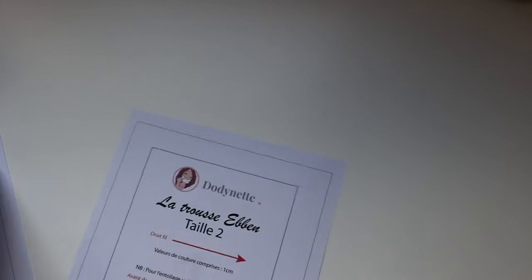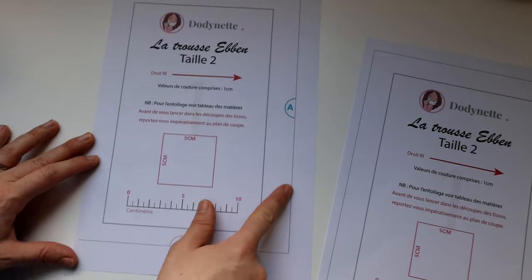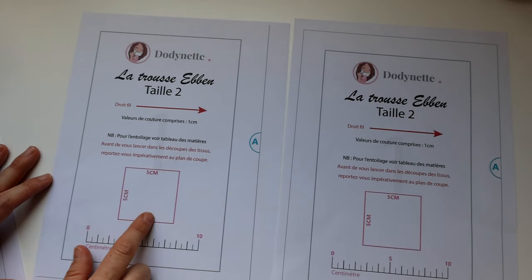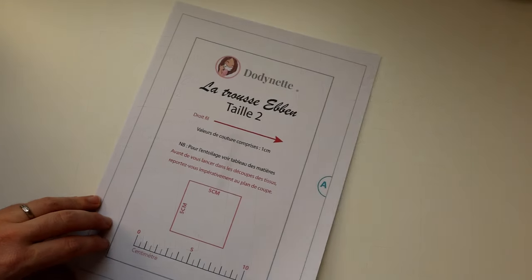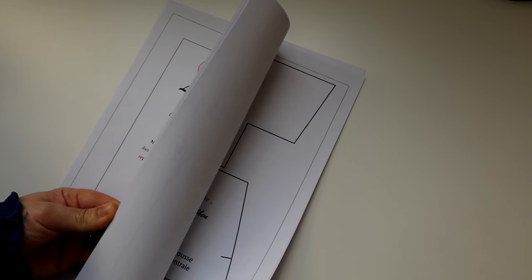Je vais vous montrer une impression de mauvais format. Là j'ai choisi le format paysage — vous voyez que je n'ai pas le trait continu autour de la première page, ce qui signifie qu'il va me manquer des parties des pièces. Vous devez obtenir comme la partie à droite avec le carré sur tout le tour. Si vous rencontrez des problèmes d'impression, changez le format : passez en auto, portrait ou paysage et imprimez jusqu'à obtenir le bon format.